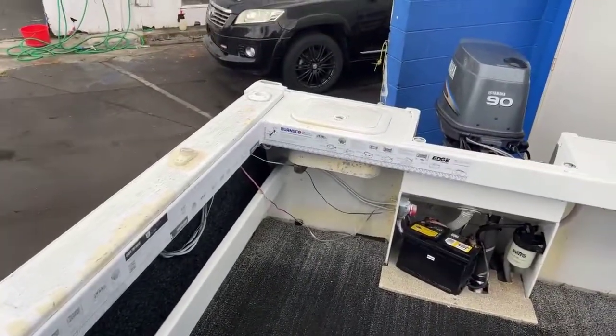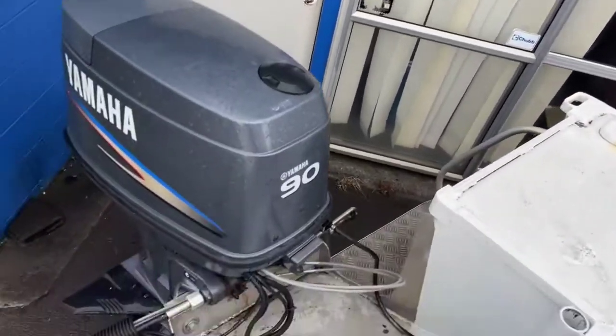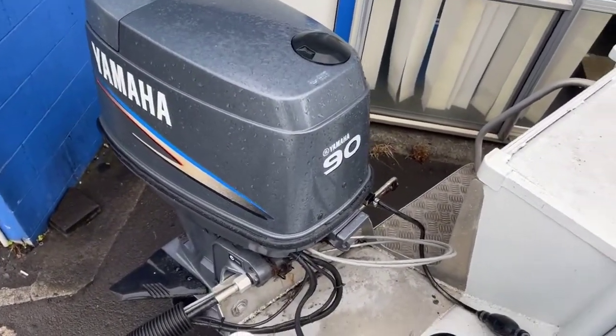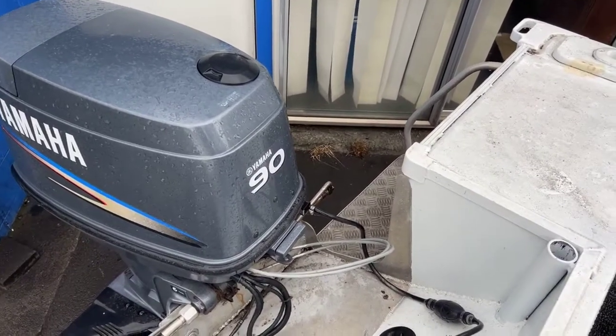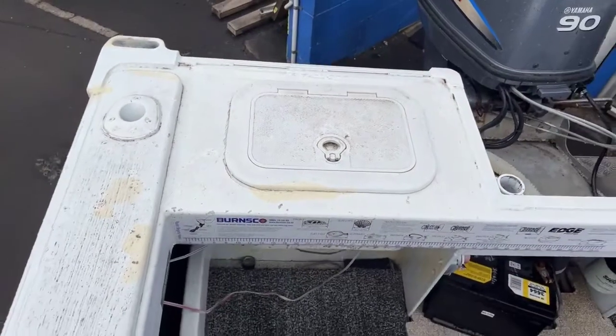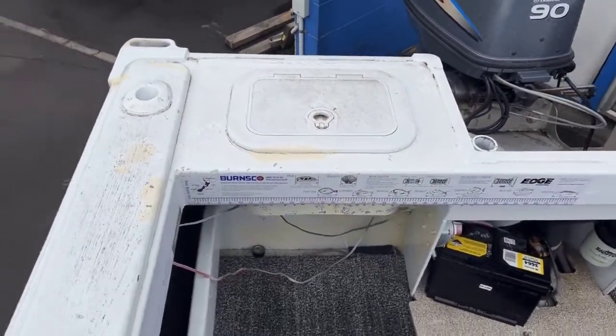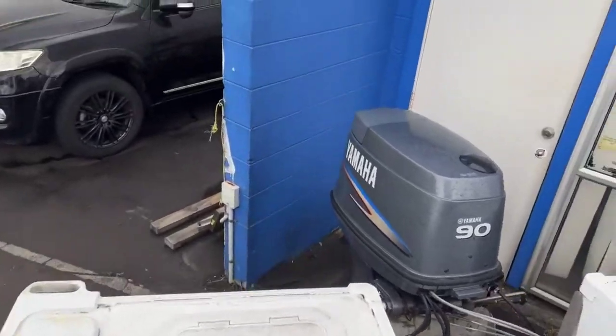Awesome little bow, this is great. It's been retrofitted for the hardtop but man, great for a weekend out with the family or the mates fishing. Just spotted this — we've got a little tank here. I'm not sure if that's a live bait tank, will have to confirm — but yeah, great little boat.